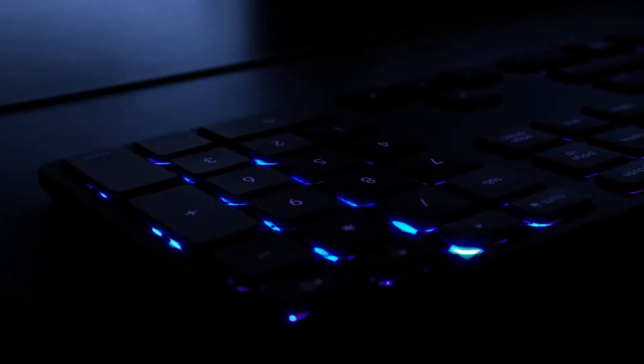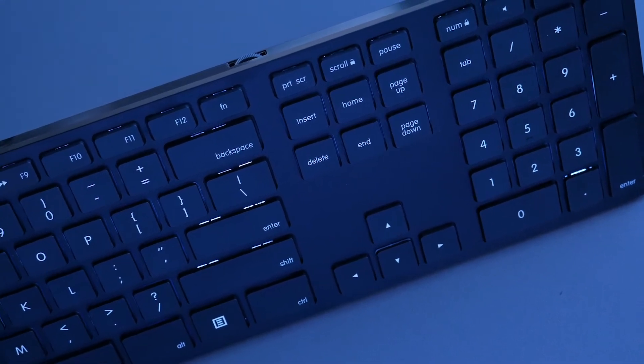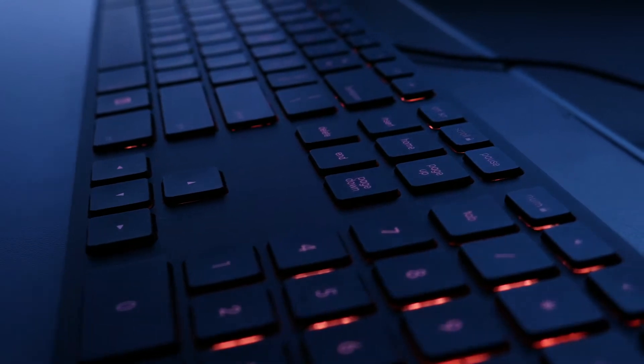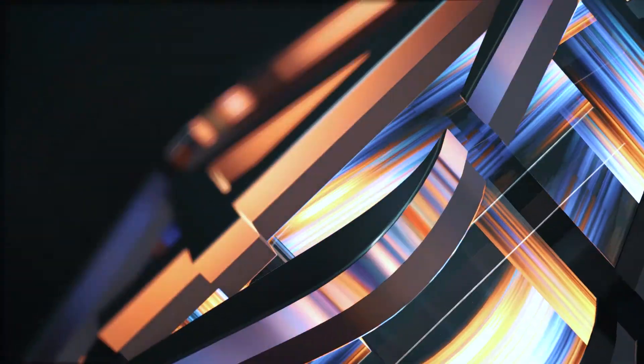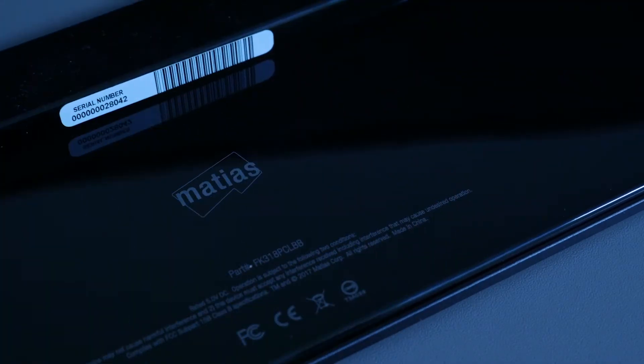If you're looking for a keyboard with low travel, kind of like a MacBook keyboard, then this review is for you. Welcome to 4S Tech — as always we bring you tech reviews, tips and tutorials to help you live life smarter. This is the Mutia's RGB keyboard.